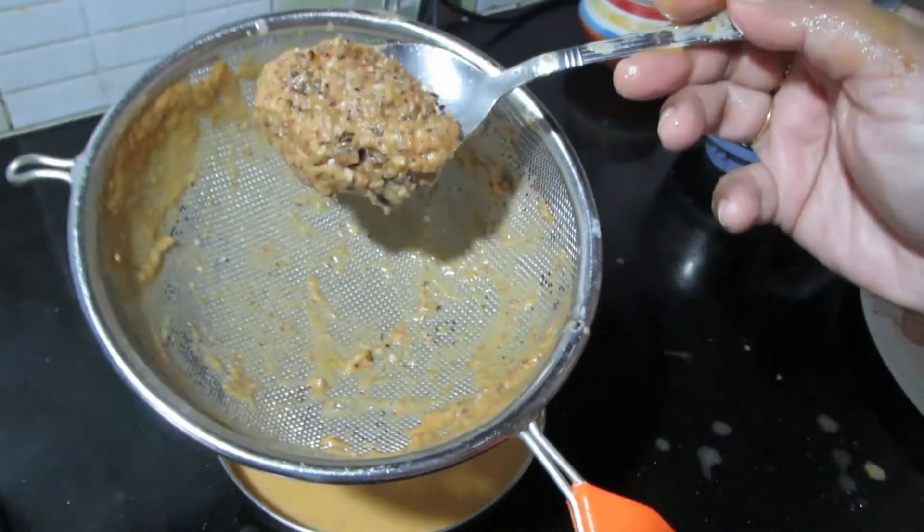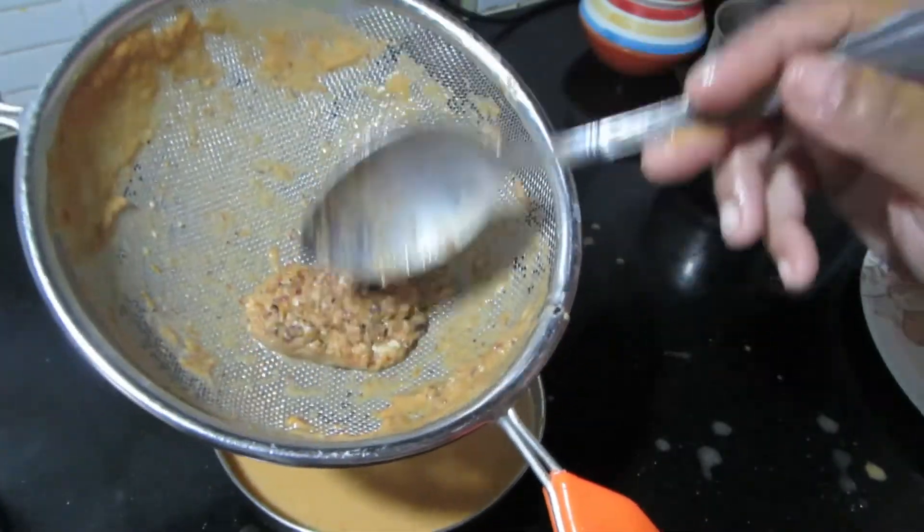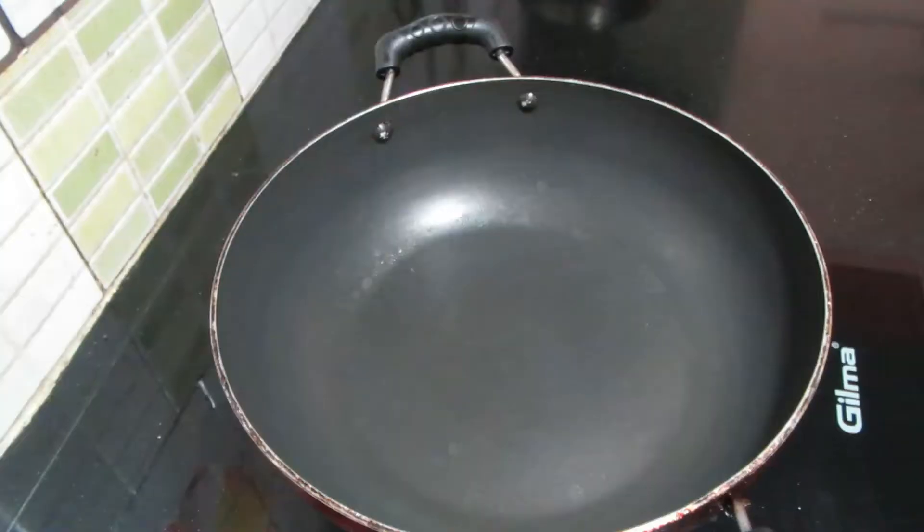We have to cook this whole bowl, so we don't need to cook it separately. Now we have to cook it. Put it in the pan.